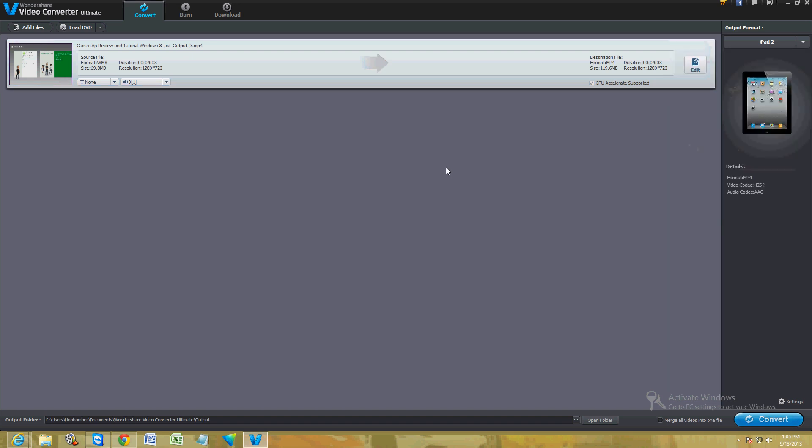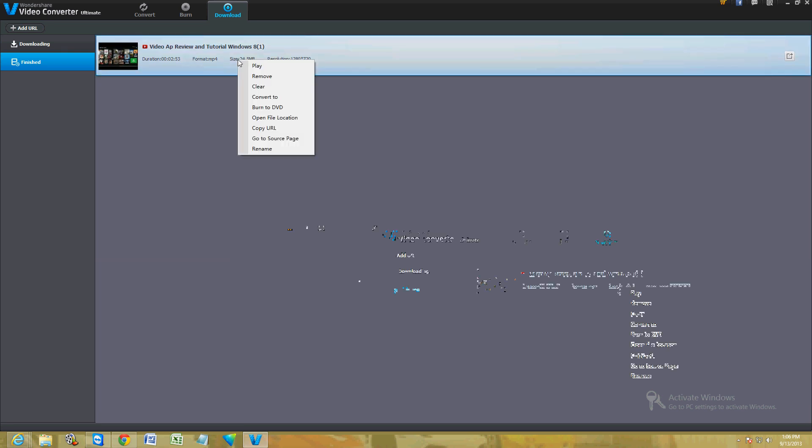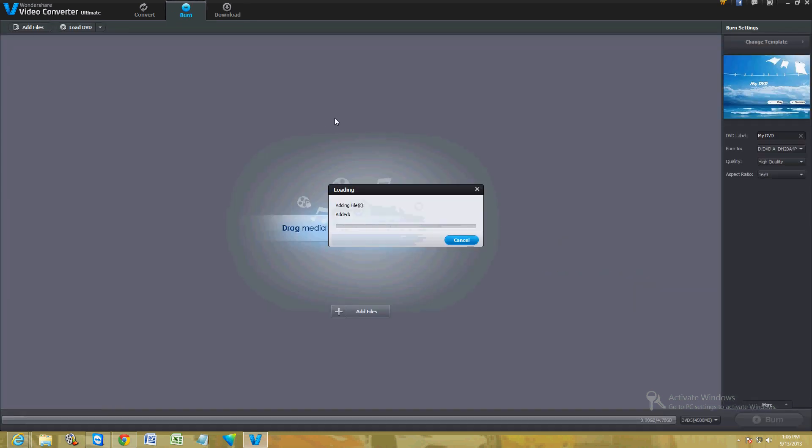Let's take a look at our downloaded video. Once you download a video from YouTube, if you want to convert it just right-click it and click 'Convert To,' or you can click 'Burn to DVD' if you want to make a DVD from it, or 'Open File Location' to see where it downloaded. Let's go ahead and click 'Burn to DVD.'